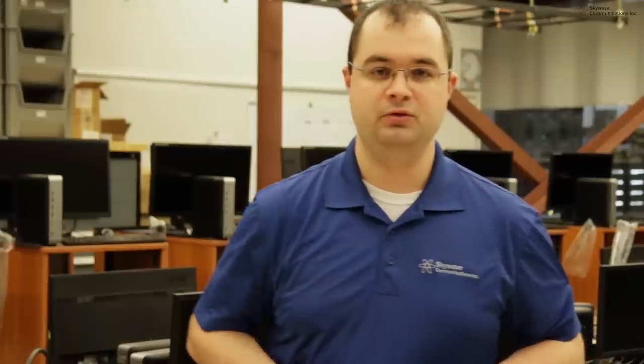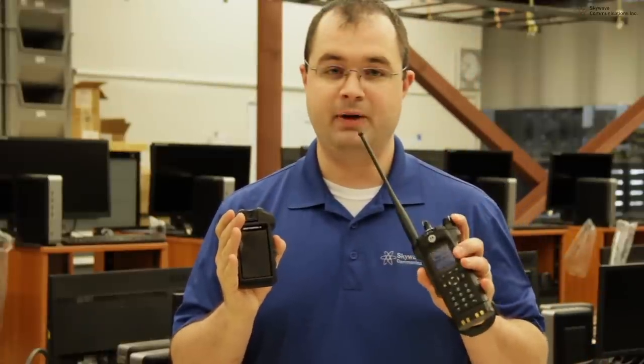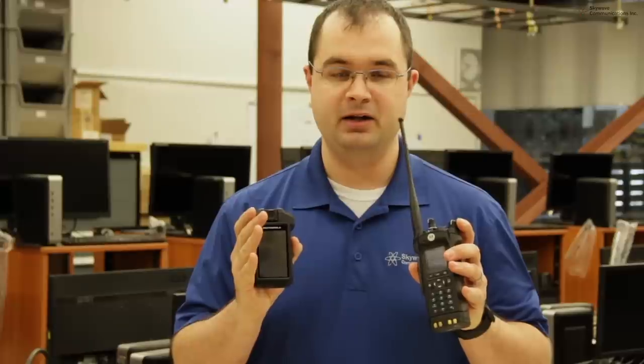The SI500 can be used as a standalone body camera or paired with the APX radio. It can connect via cable or wirelessly using Bluetooth 4.1 technology. Turn the radio on and it pairs automatically.